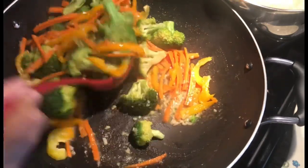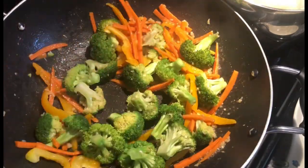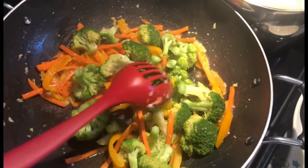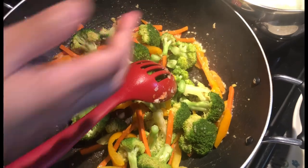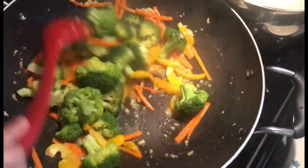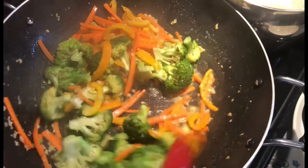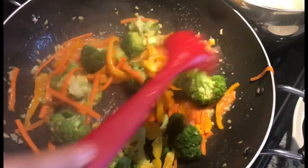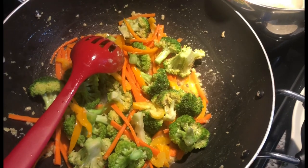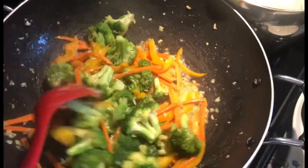It smells amazing and look at those beautiful, vibrant colors. The salt I used to break down the garlic, plus the salt from the butter, is enough — you don't need to add more. Now in goes our lemon juice. I'm using half a lemon, which gives about a teaspoon of juice. That's it — I'm leaving mine with some of that delicious liquid.